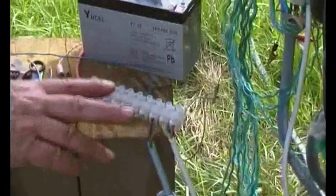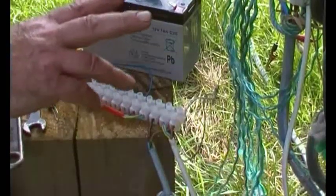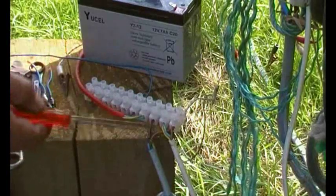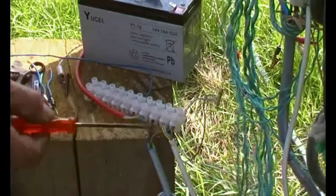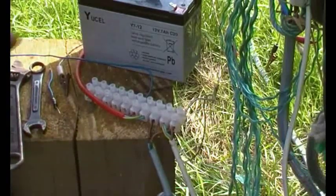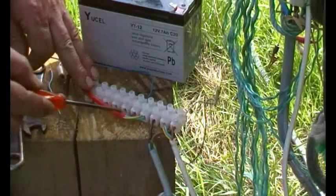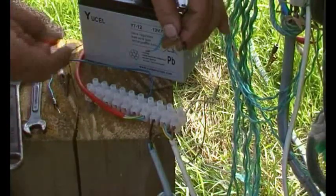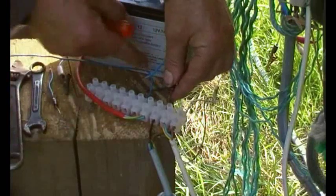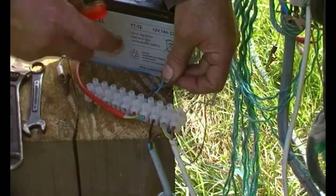Both micro switches are running in parallel, but there's a problem: if one is off and the other is on, the motor will still run. We use diodes to sort that out — I've covered this in one of the other solar tracking videos. Effectively, this is the neutral or return from the motor, and this is the power to the motor. The return from a micro switch connects to the power to the motor, and you put a diode across there — the right way round, obviously.